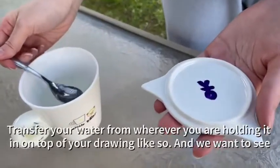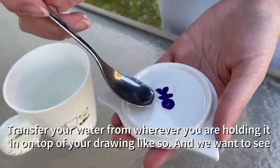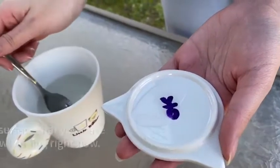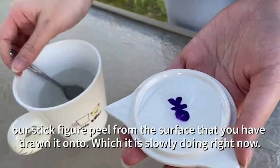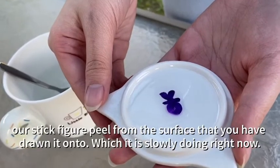Transfer your water from wherever you're holding it onto your drawing like so. And we want to see our stick figure peel from the surface that you have drawn it onto, which it is slowly doing right now.